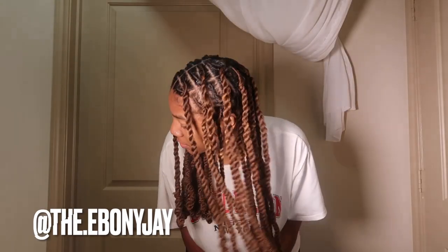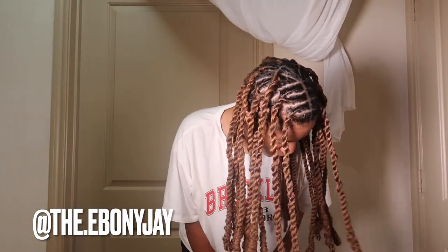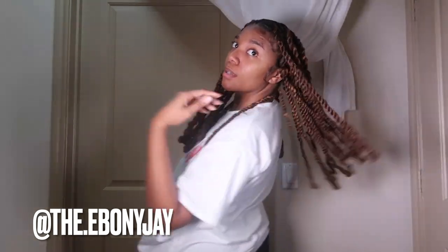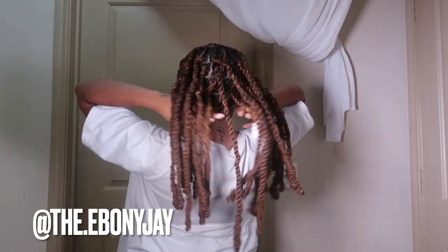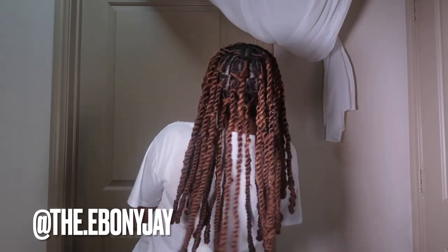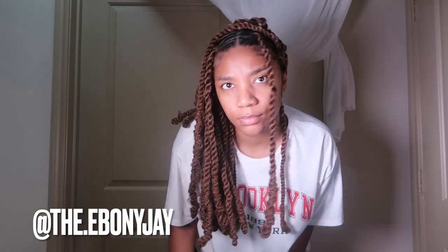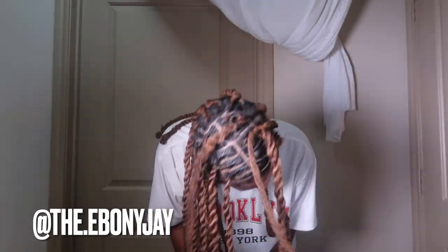This is the end result. Make sure you guys check out my Instagram to see the pictures — I'll be posting. Thank you guys so much for watching. I'm going to try to style these and just see what it's giving. Make sure you follow my Instagram — I'll leave it here on the screen. Make sure you follow me on TikTok too. I'll see y'all next time.